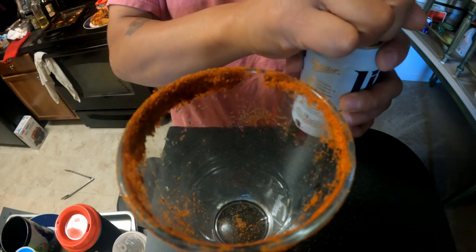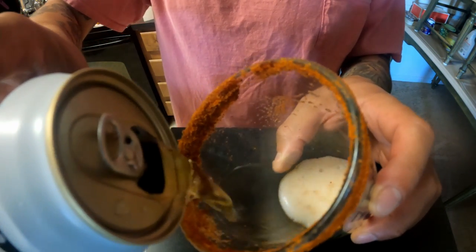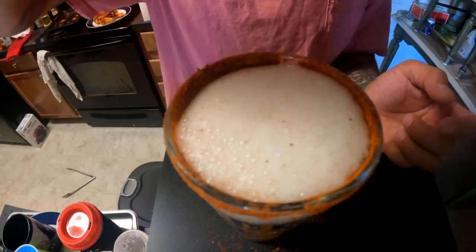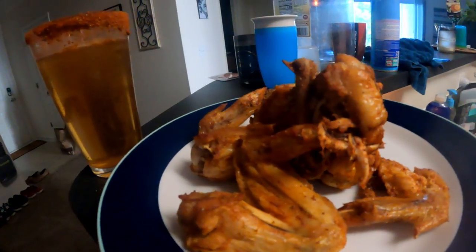That's a lot, but... so I've got some fun. It's a lot.